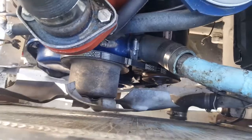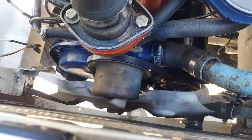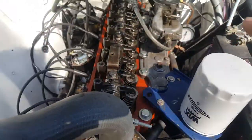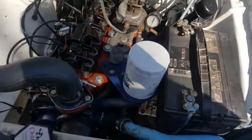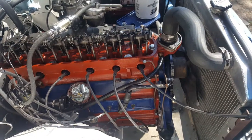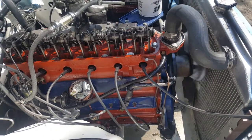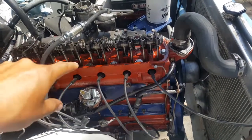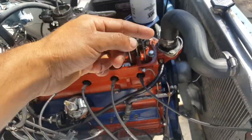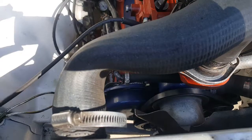Now, which way does the engine turn? The engine turns clockwise. I tried to get both angles for you to see. There you have it — distributor turning counterclockwise, engine turning clockwise. So that should help answer a few questions and determine if everything is correct.